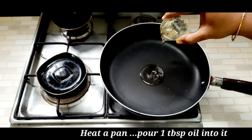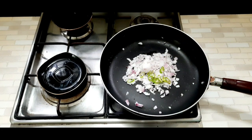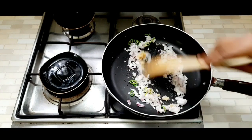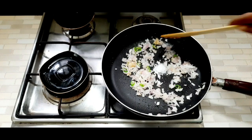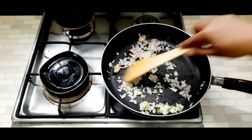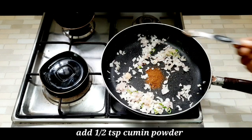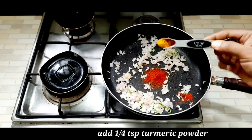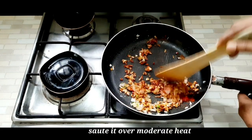We are going to heat the pan. We will add 1 teaspoon of ginger paste.